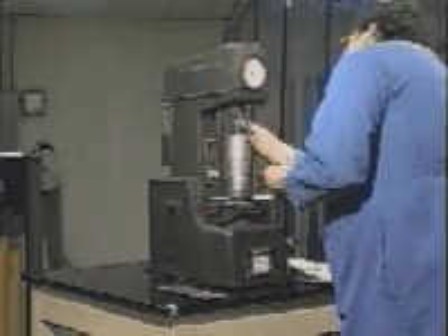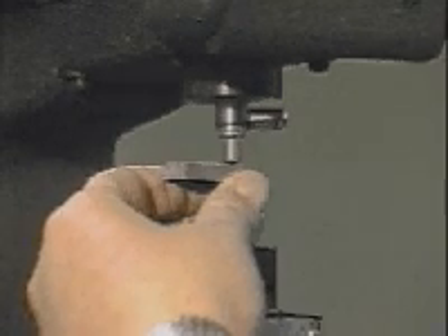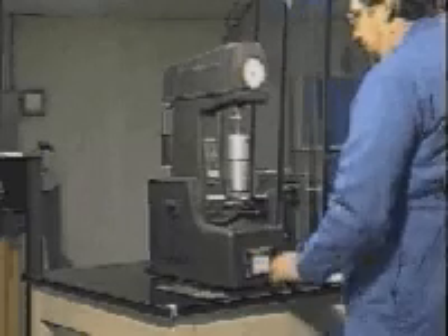Raise the pedestal under the specimen until contact is made with the indenter and the minor load is applied. Zero the scale on the dial indicator if required. Release the control to apply the major load.